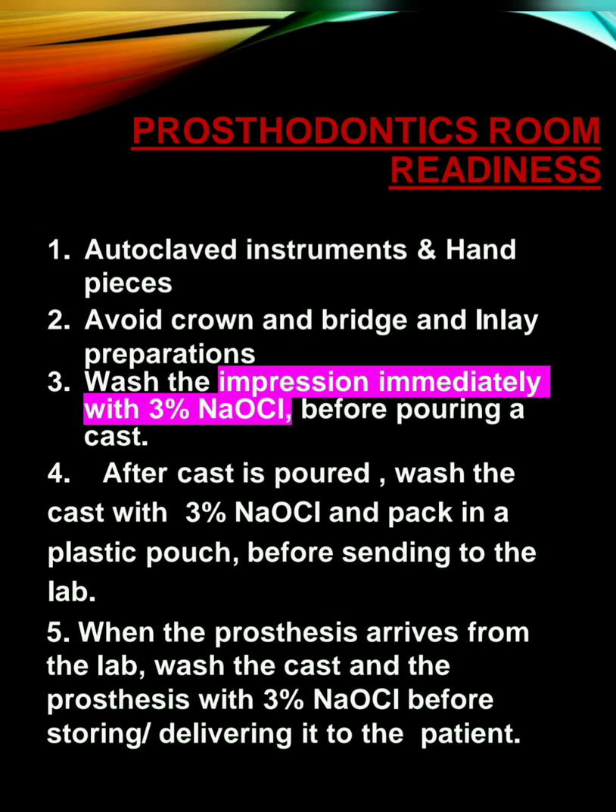When it comes to prosthodontics, avoid crown and bridge and inlay preparations. Wash the impression immediately with 3% sodium hypochlorite before pouring a cast. After the cast is poured, wash the cast with 3% sodium hypochlorite and pack it in a plastic pouch before sending it to the lab. When the prosthesis arrives from the lab, wash the cast with the same solution before storing or delivering it to the patient. Keep the treatment time less — not more than half an hour.